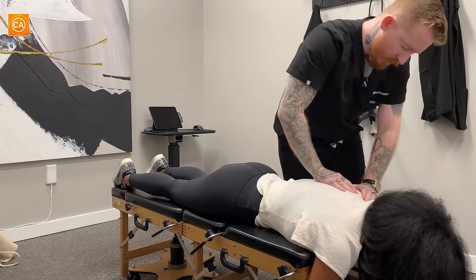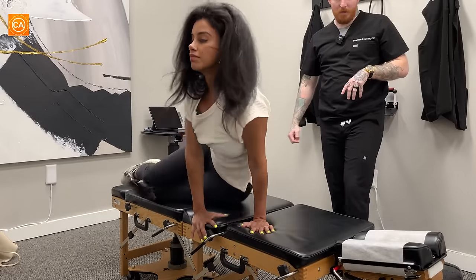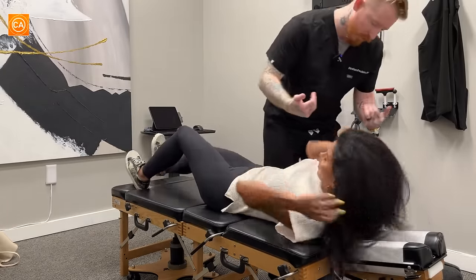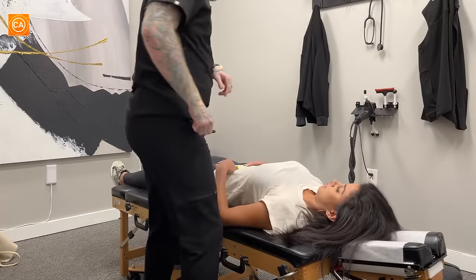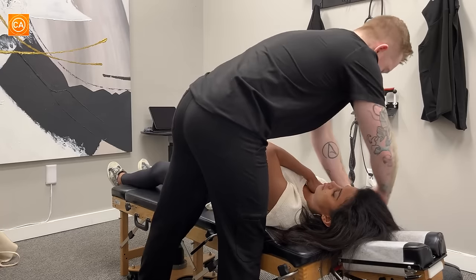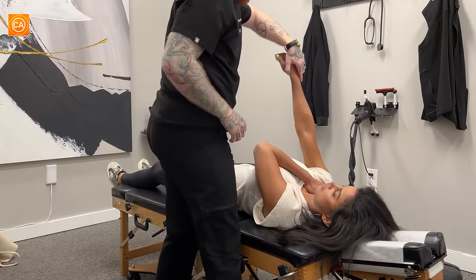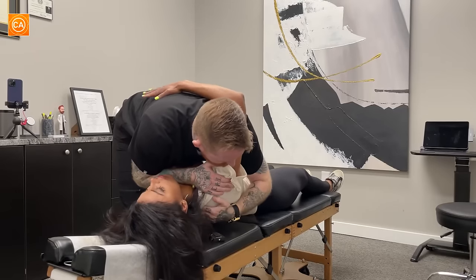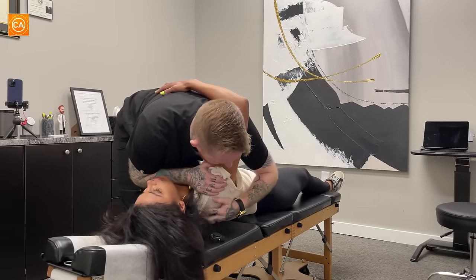We're going to do these from face up, so let's have you lay on your back for me. We'll scoot you down just a little bit. So we're going to get those ribs and that upper back. For this one, this hand's going to go right here on your collarbone. This hand's going to kind of reach down my back, almost like you're giving me a hug. So just let the whole shoulder relax. You feel how tight that is right in there? A lot.